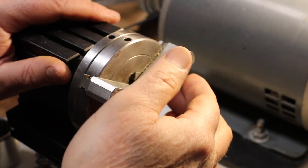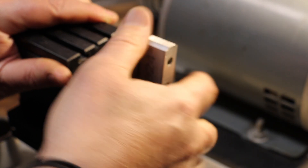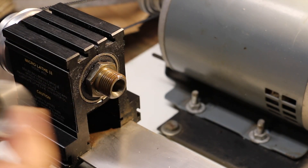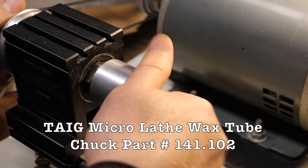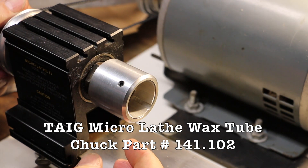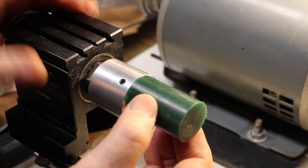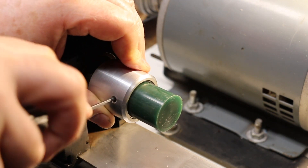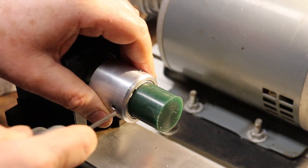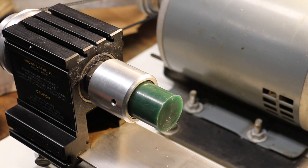I'm going to remove the three-jaw chuck that comes with the kit and replace it with this really handy wax rod holding jig that holds one and one-sixteenth inch solid rods or wax tubes. I've cut a piece of wax about two inches long and I'm going to put it in there. I'll get an Allen wrench and tighten it into position. What's great about this versus the three-jaw chuck is that it really holds the wax solidly and you don't have to worry about crushing it.